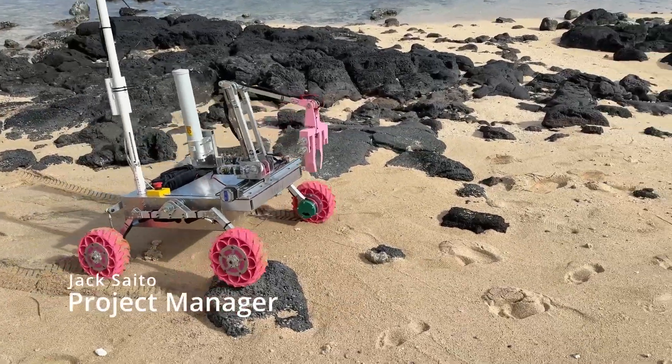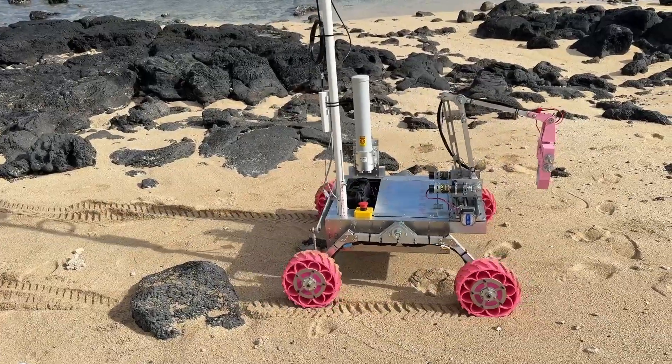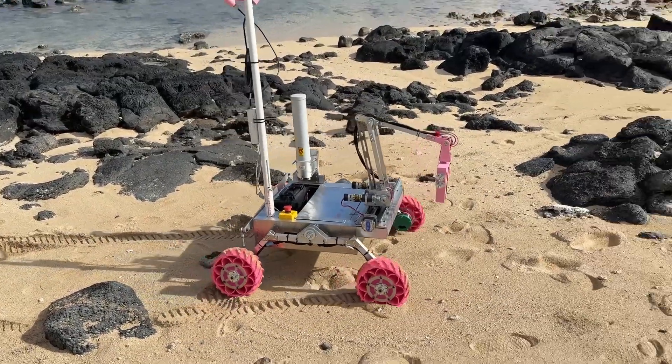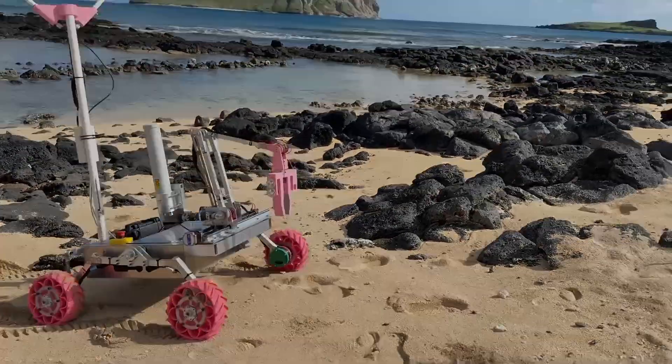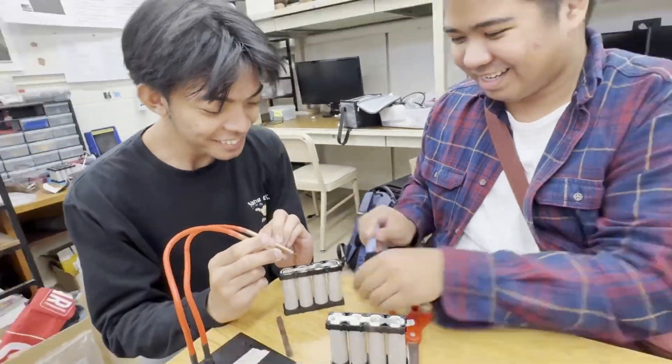Aloha kakahiaka! Team ROSE has returned to the University Rover Challenge with its fourth iteration of an emulated Mars Rover, improving upon shortcomings observed during the team's performance in June 2024. Our mechanical, software, and hardware systems have been overhauled to improve performance for the 2025 URC Finals.